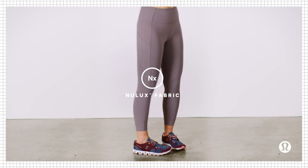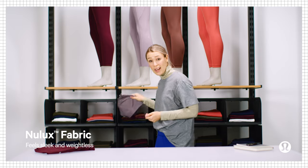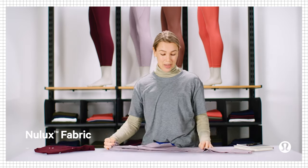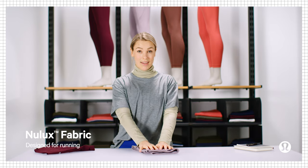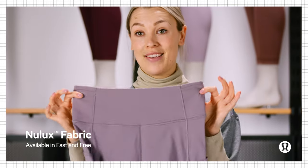Next, Nulux is one of our lightest weight fabrics. It feels cool to the touch, it's super sleek, and it feels weightless. It's a dream if you're running, but it also passes the squat test, so you can train in it as well. You can find this fabric in the Fast and Free tight.